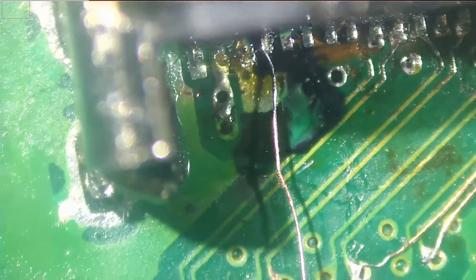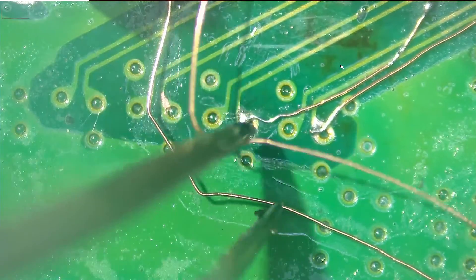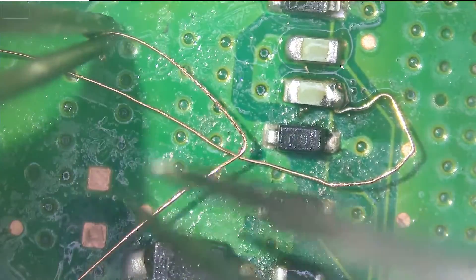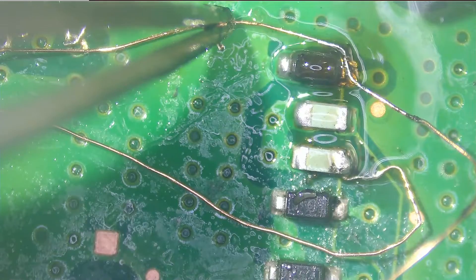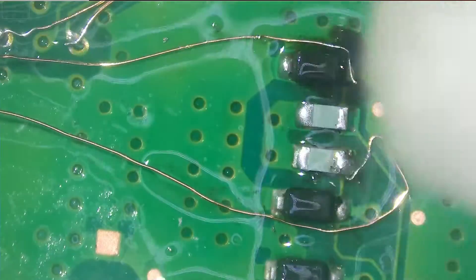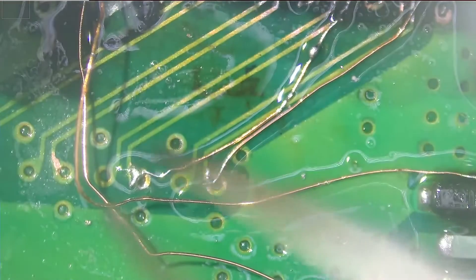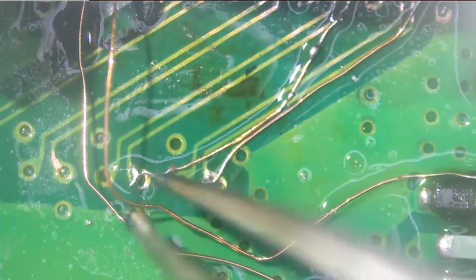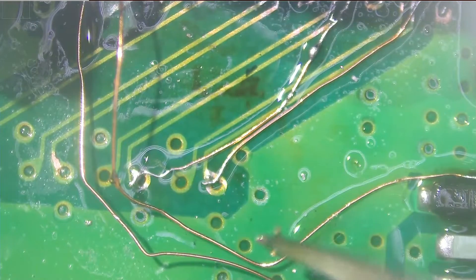This wire is going to run all the way over to this component. Once we are done, we're going to reroute those wires so everything is nice and neat. But for now, we're just going to finish off wiring the rest of the pins, and then we'll take care of the cleanup later.